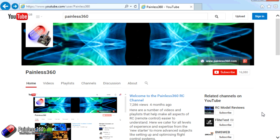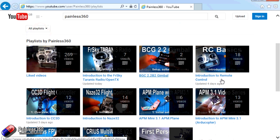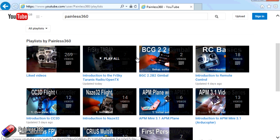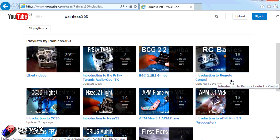Thank you for taking the time to watch that video. There are lots of other videos on the channel carefully ordered into playlists, so go into the playlist area of the Painless360 YouTube channel and have a look around. Please like, subscribe, and happy flying.